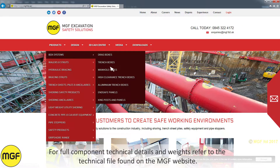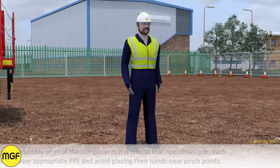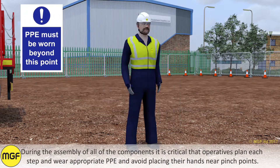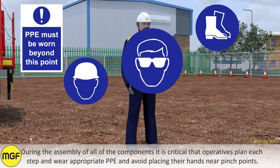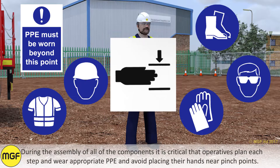For full component technical details and weights, refer to the technical file found on the MGF website. During assembly of the components it is critical that operatives plan each step, wear appropriate PPE, and avoid placing their hands near pinch points.